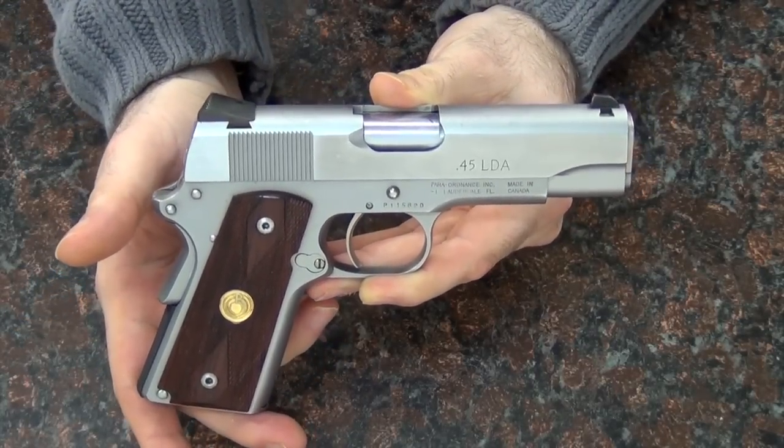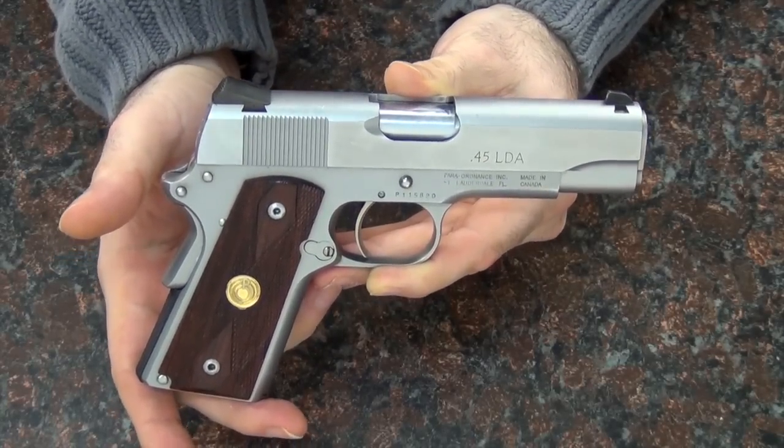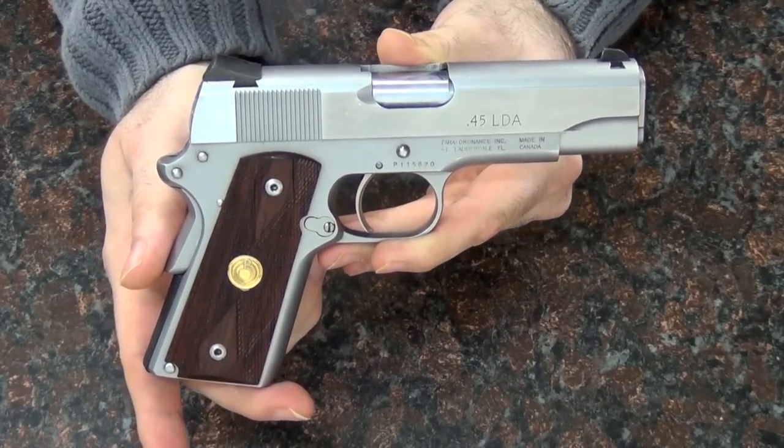I just don't see much of a point in it. I bought it anyway, so obviously I'm not that bright, but I just want to hear your opinions on this gun. Do you think it makes any sense? Is this something you'd be interested in, or do you think it's a complete waste of time?